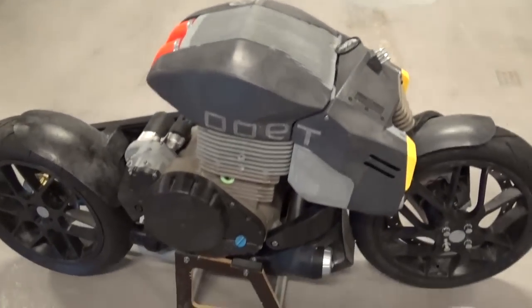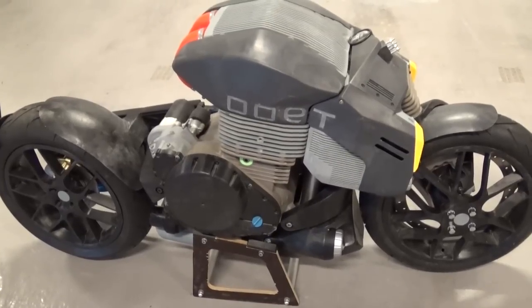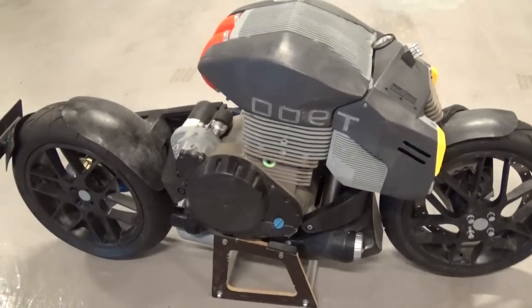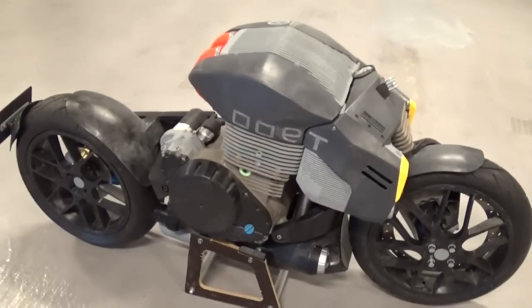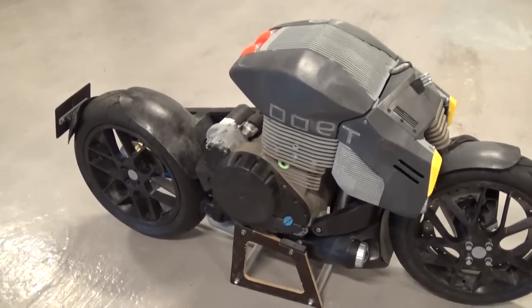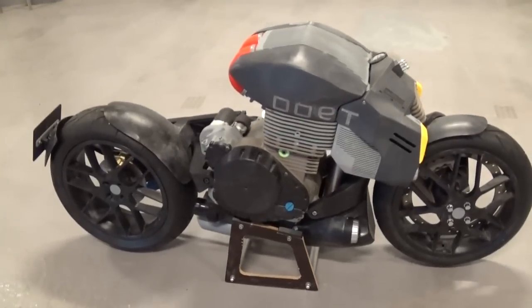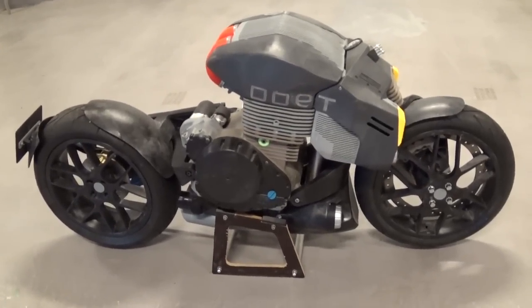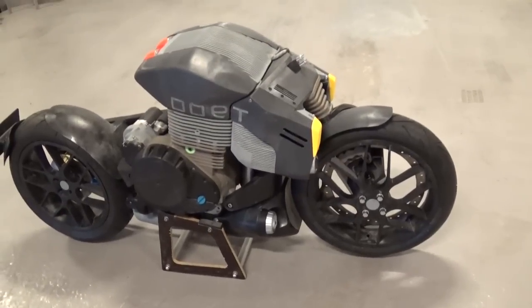I've already bought the aluminium blocks. I have quite a good workshop with CNC machinery — a CNC lathe and a CNC machining center — as well as manual machines. I have a small foundry with induction furnaces, welding equipment including TIG and MIG, plasma cutters, and 3D printers.